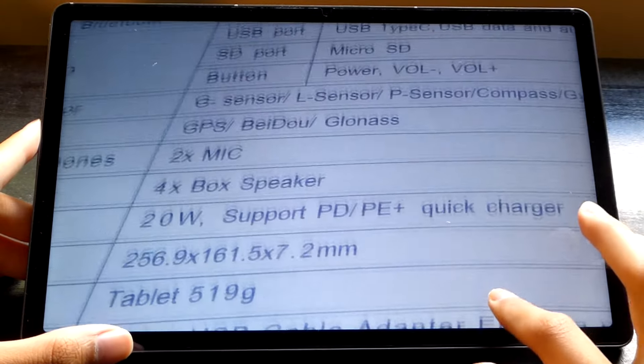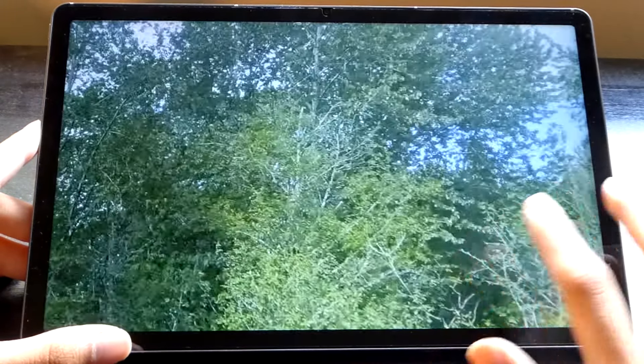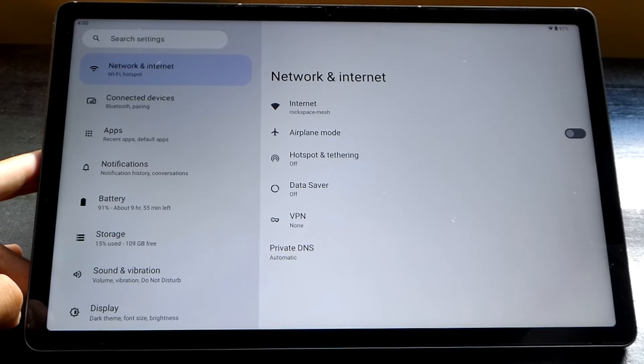It seems sharp enough, does have autofocus, and that is pretty much what I expect out of a tablet camera at the end of the day. It's not going to blow your mind, but certainly is functional enough. And the front-facing camera is quite similar as well. In super low light conditions, it may struggle a little bit more, but if you have a bit of ambient light in the room, it should be still serviceable.